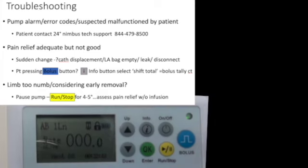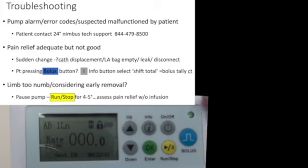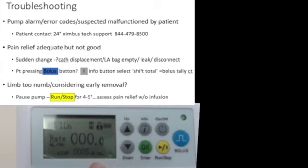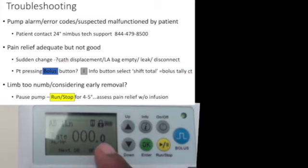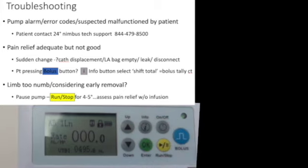For troubleshooting: the green LED flashes for 10 minutes when the pump is running. It will flash red if there is an error, and the error code will be displayed on the screen — asking the patient about this can help troubleshoot. If the LED is completely red, the pump is not working at all. If the infusion is complete, the screen will display 'infusion complete'.